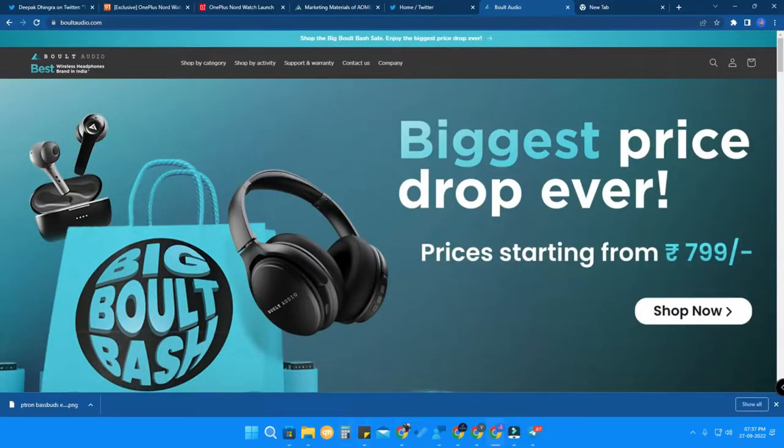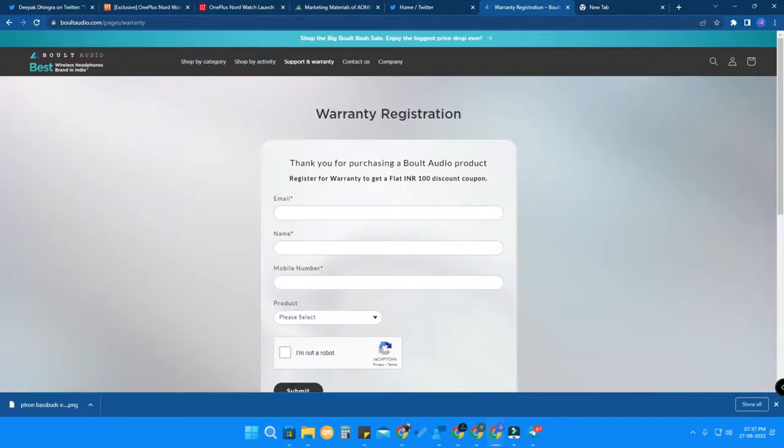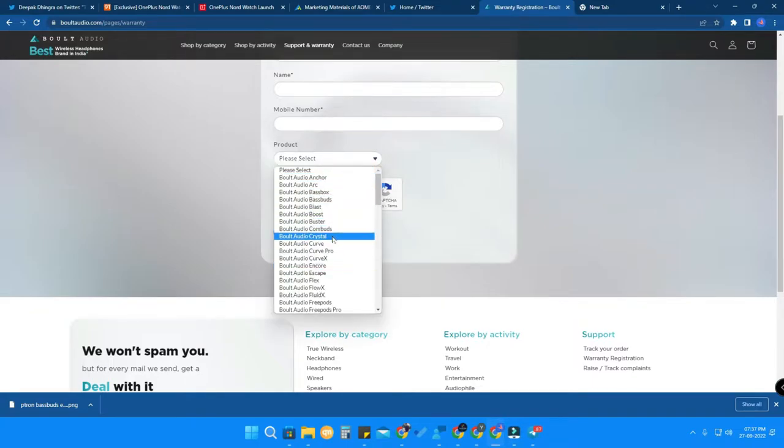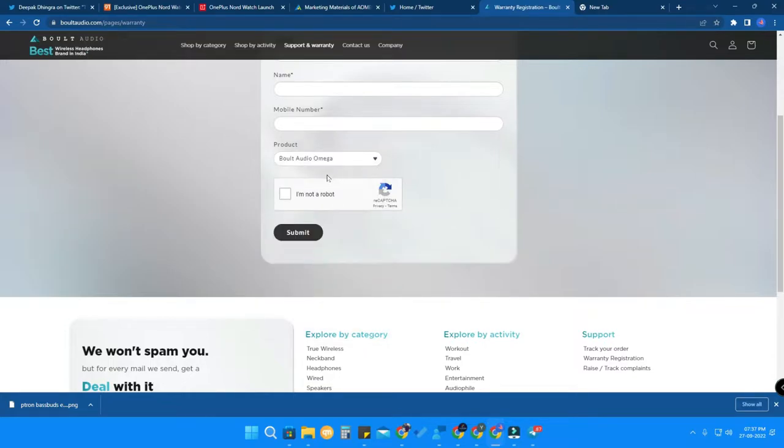First, go to boltaudio.com — I've put the link in the description. On the website, click on 'Support and Warranty,' then click on 'Warranty Registration.' Here you need to type your email ID, name, and mobile number, then choose the product you bought. I selected Bolt Audio Omega. After selecting the product, confirm you are not a robot and click the Submit button.